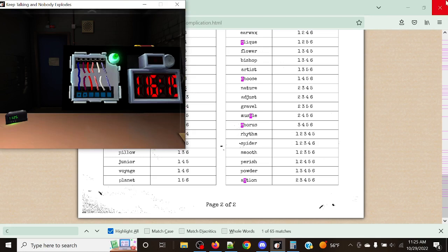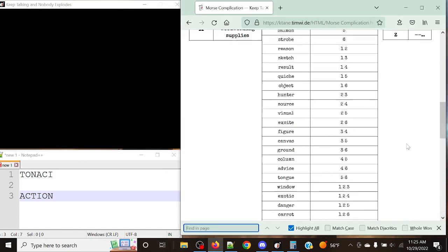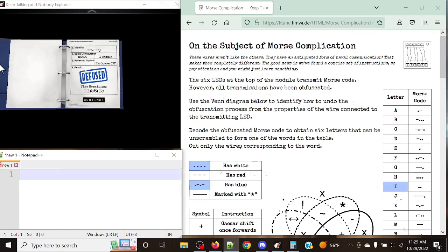A fairly simple module to understand and actually do — I really like this one a lot. It's one of the easiest ones of the vanilla swirls, though memory wires is definitely a lot easier. As always, thank you guys for watching. Remember to stay crazy, stay cool, don't get complicated by the Morse, and I will see you guys in the next one. Bye!